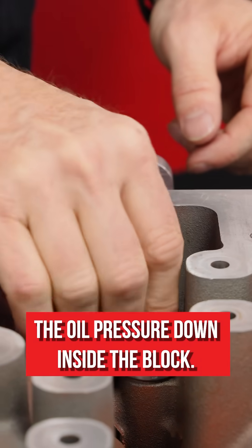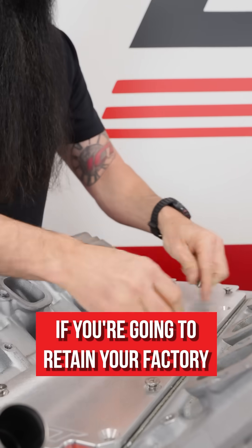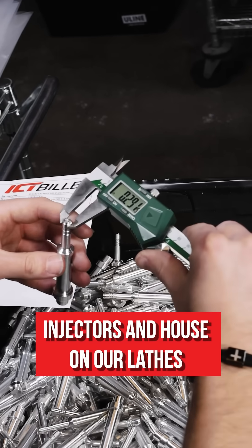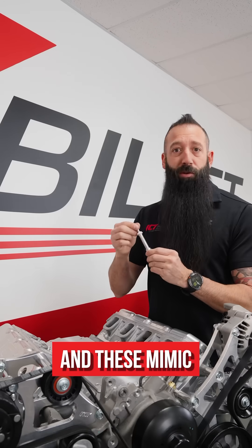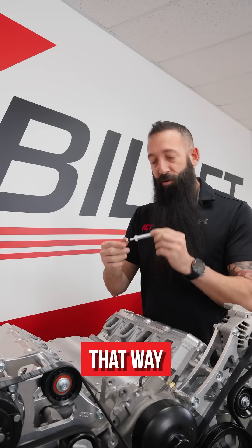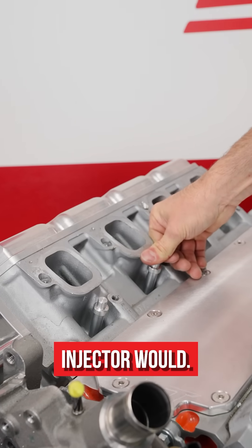This is going to keep the oil pressure down inside the block, and then we have the cover plate if you're going to retain your factory valley cover. We machine these dummy fuel injectors in-house on our lathes, and these mimic the factory size of the fuel injector perfectly. That way, when it goes down on the cylinder head, it seals up just like an OEM injector would.